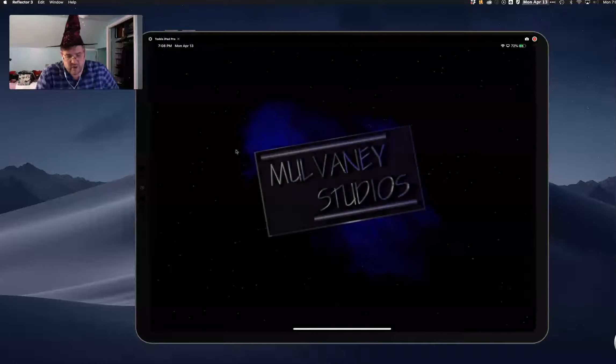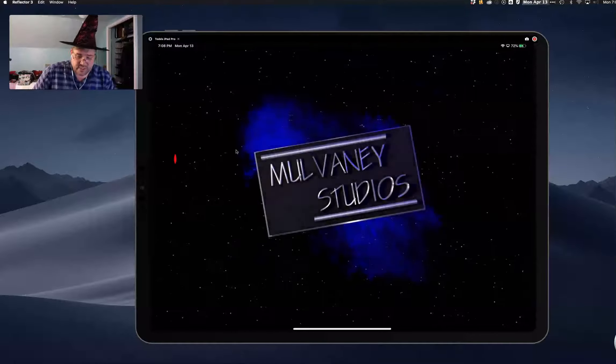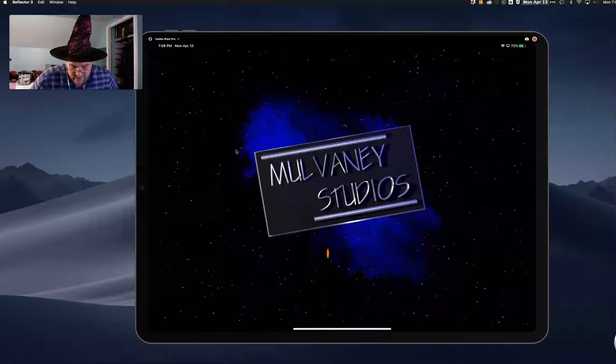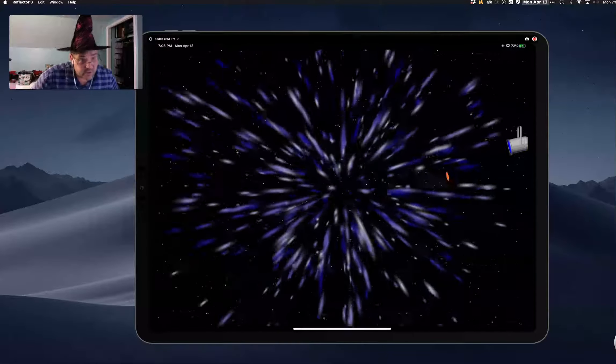The next one I'll show you is Par Wars. Par Wars is, as we're going to see here, by Mulvaney Studios. I had started it and it's redoing the intro, so it's going to show us the whole intro again.